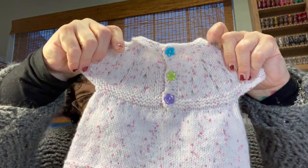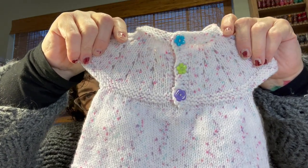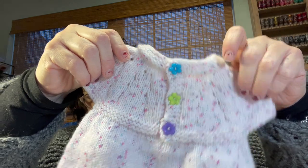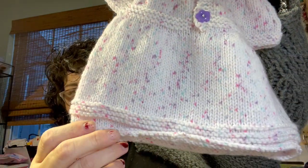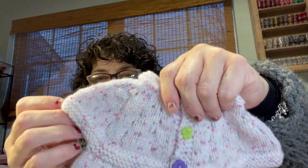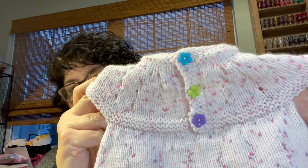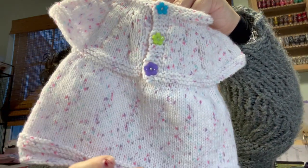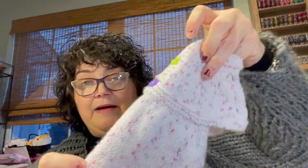I don't have this in Ravelry yet, but I'll put it in — this is a cute little dress with little eyelets on the top and just some purl stitch design. I made it short sleeve. I don't remember if the pattern called for short sleeve or not, but I liked it that way. I think it's just a really sweet dress. It's acrylic yarn and I got it at Hobby Lobby.